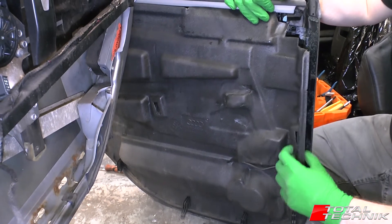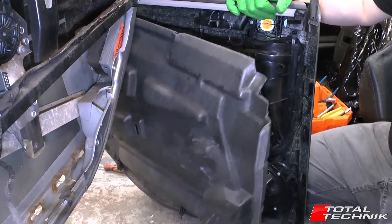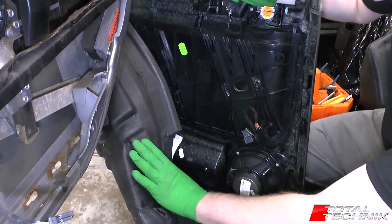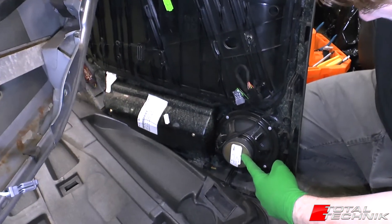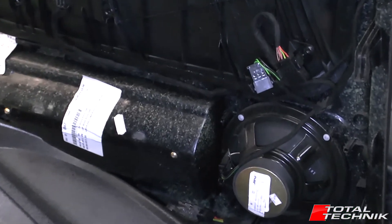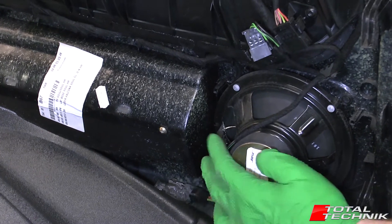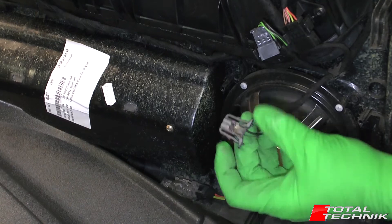What we want to do first is just remove this noise insulation — just pull that to one side. Down at the bottom you'll see the speaker unit. We've got the Bose speaker in this particular model, but it doesn't matter which one you've got as the process for removal is the same. We've got one electrical connection with two ears — just pinch those together and pull that out.